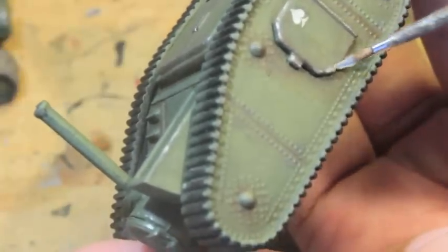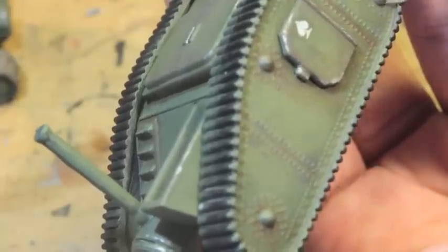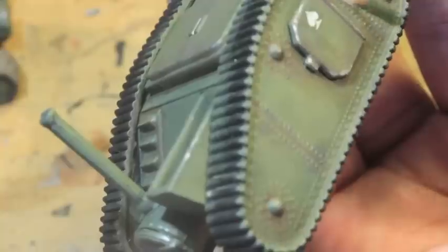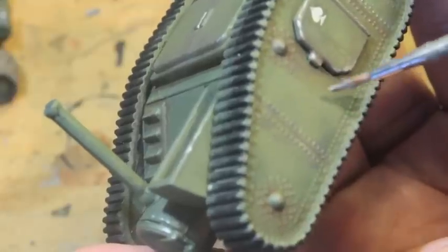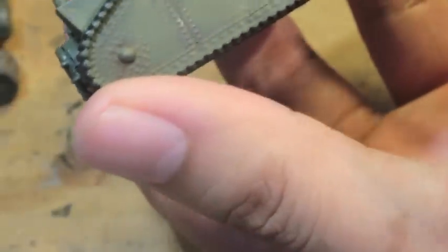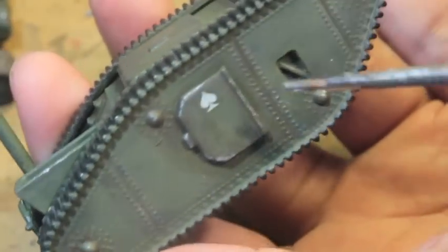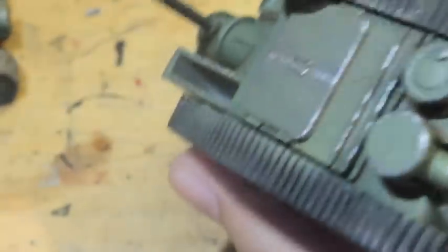We're looking for the areas that would have the most wear and tear. You can also add just a little bit of a random scratch here or there. You want to make sure you have enough that it looks like a scratch and not just some paint rubbed on. Here you can see I put a little bit on these panel sections, a lot on this hatch over here, and just a couple of scratches on the rivets.